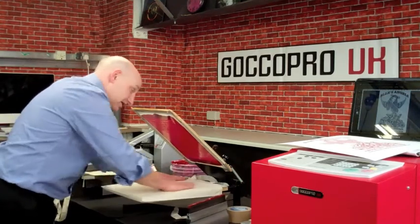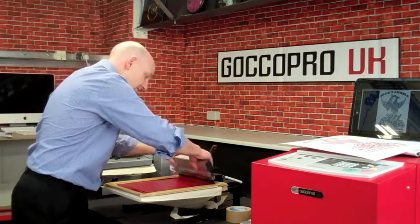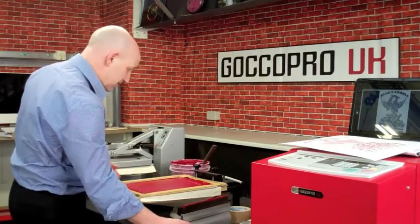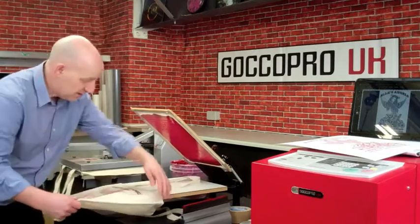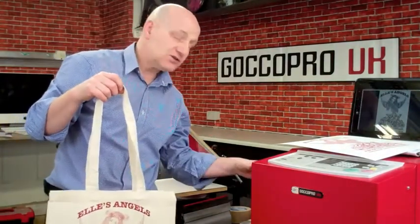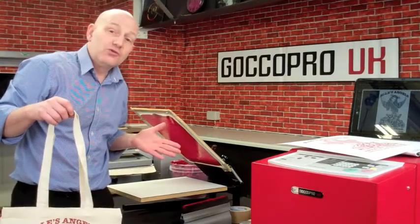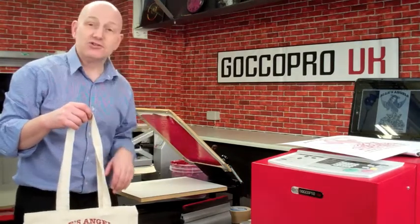School bags, gym bags, trousers, jackets — you name it, it doesn't really matter. Once we've got our screen, we can print onto anything. To be honest, we can lift the screen off and put it on the wall and print on the wall if we wanted. So now we're getting into a little bit of production and we're able to make our products. The GoCoPro makes this really easy — you can create your screens in a minute and a half, you're ready to print in another minute, and you can produce products for your customers while they watch. Dead easy. Or alternatively, put it in the back store and produce it like magic.